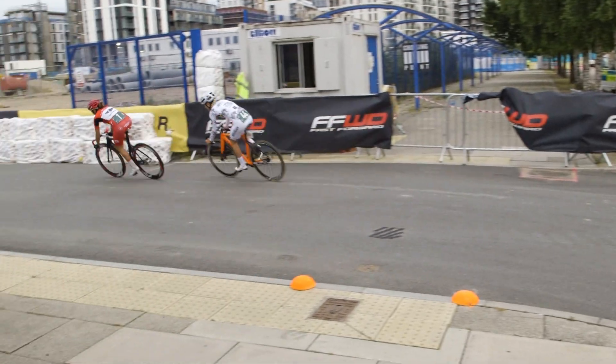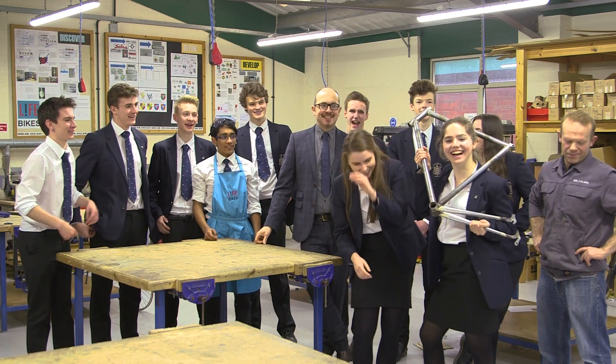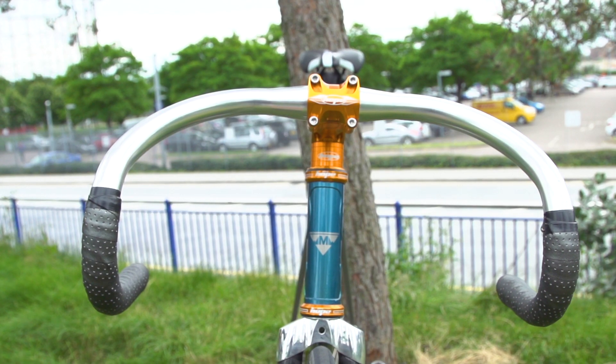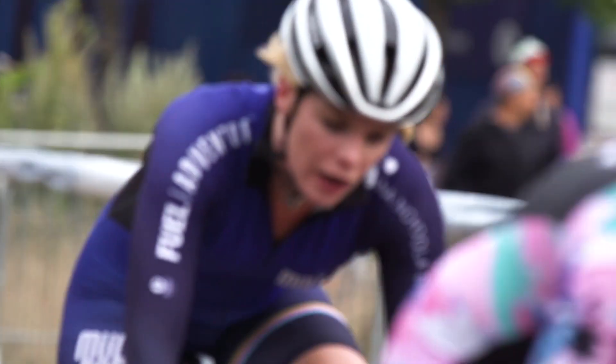If it wasn't for Andrew Jones and the kids of Adams Grammar School, building this bike and coming up with this project, I wouldn't have actually had the nerve to give it a go. I would have seen this race and thought that's not for me, even though it looks really fun. And now I know it's something I can get involved in — it's just introduced me to a new type of cycle racing that I love.